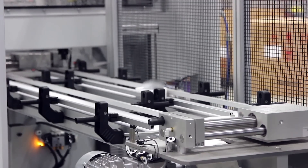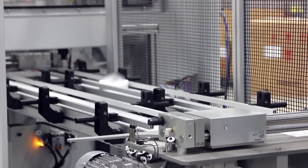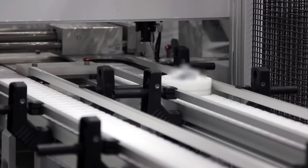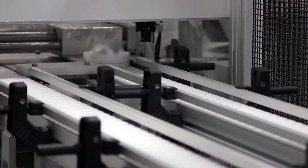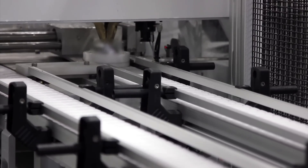The part moves down the conveyor into a deburring cell, where R2, a FANUC LRM8-200ID-7L long-arm robot, picks the part and brings it to a deburring wheel for outer diameter deburring.